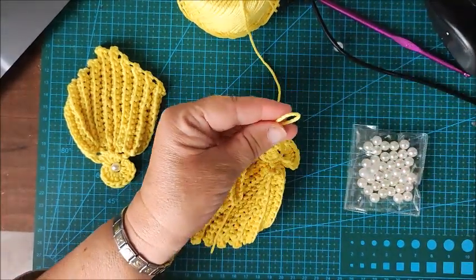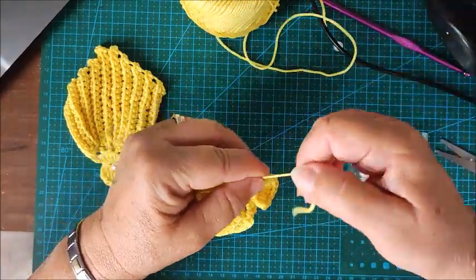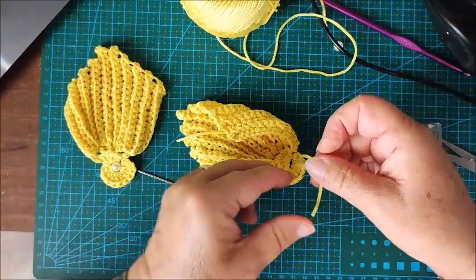Now all that remains is to make a chain to close, and cut the yarn — leaving it a bit long, because we'll need it to attach the bead.